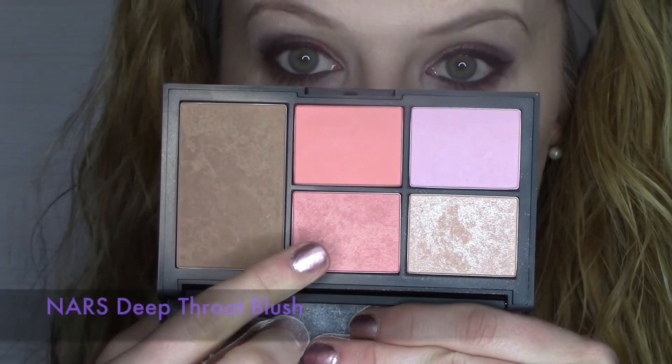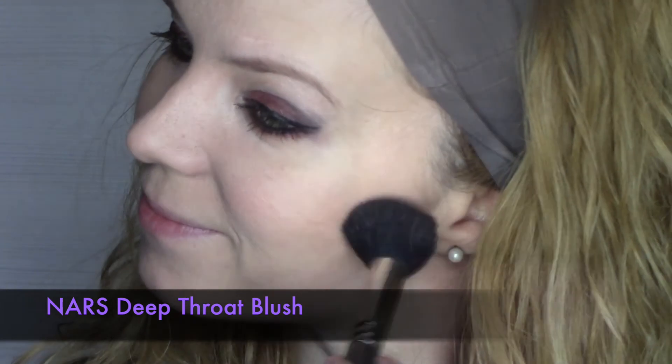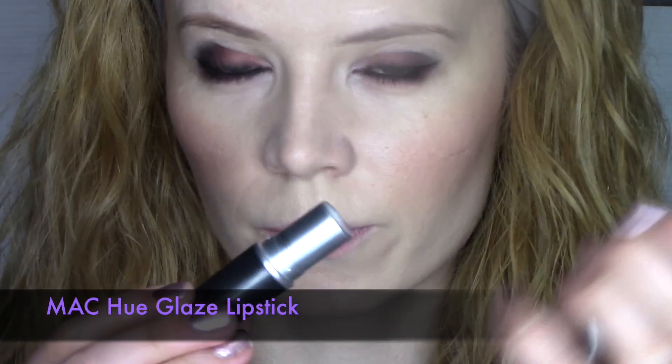I've chosen NARS Deep Throat from this lovely palette of blushes. It's an absolutely gorgeous blush — one of my favorites. It's a peach blush with a little bit of golden and pink shimmer, and I think it's really flattering on a lot of skin tones.